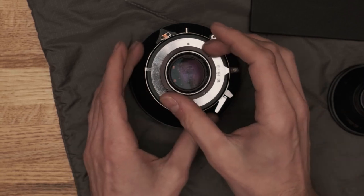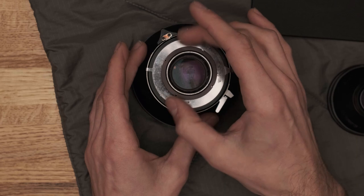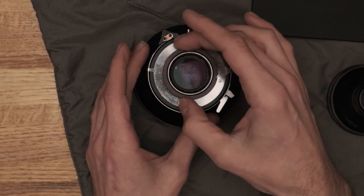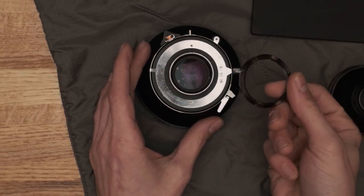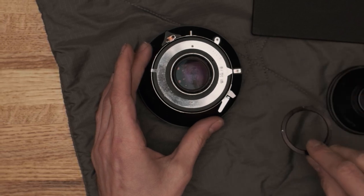Next, remove the retaining ring from the back of the lens. If your large format lens does not come with a retaining ring, it may need one. There are some places online where you can source those, or if you know somebody with a CNC mill or a machine shop, they'll be your best friend. So that's the retaining ring off.